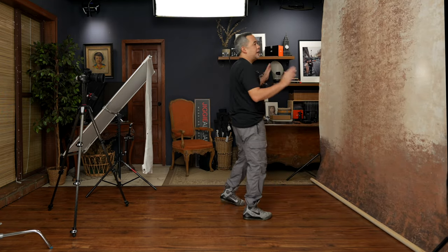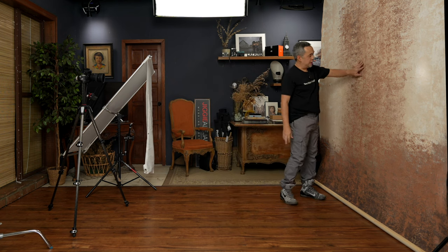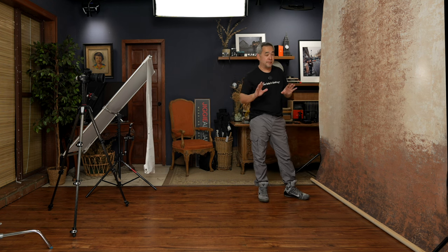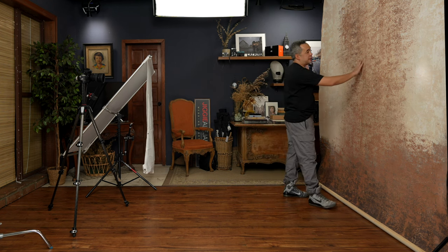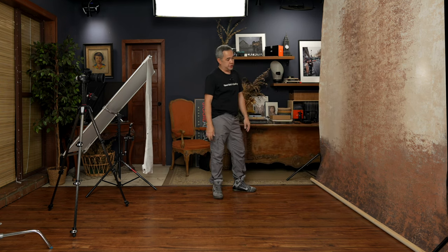And there you have it — a beautiful hand-painted backdrop by Studio Clot. One thing I like about these backdrops, especially when you blur them out, is that they give so much depth because of the texture created using paint and the color combination.